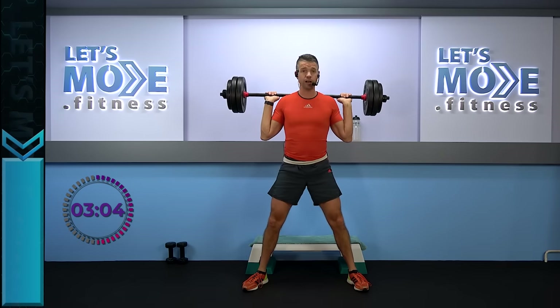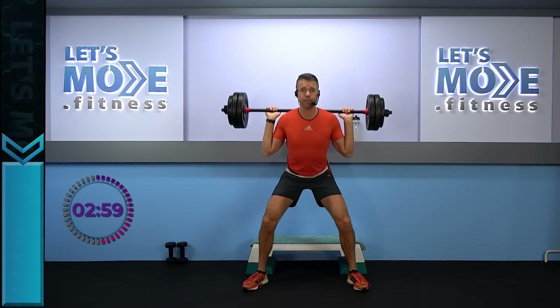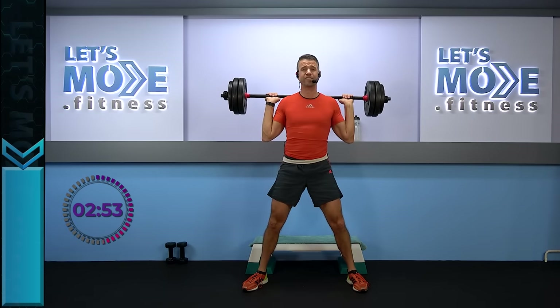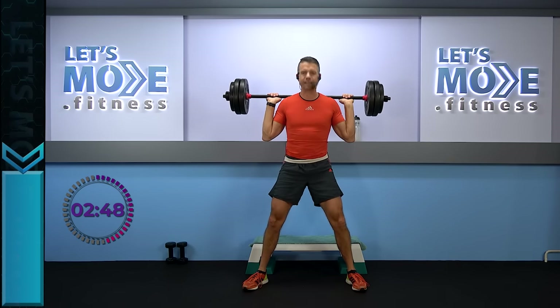Push your glutes a little further to the ground. Last one — adjust a little slower. Let's go down in three: three, two, one. Rise up. Let's do it one more time. Hold it — ready, set, singles, go!